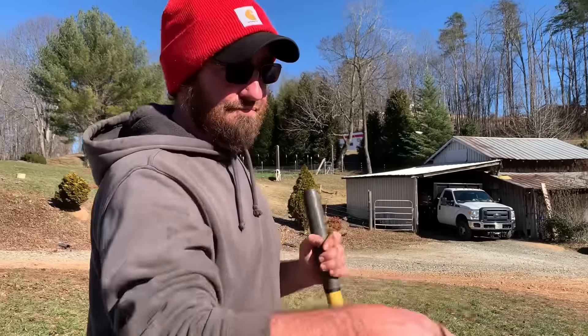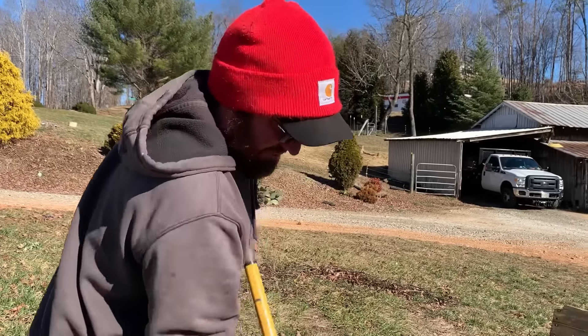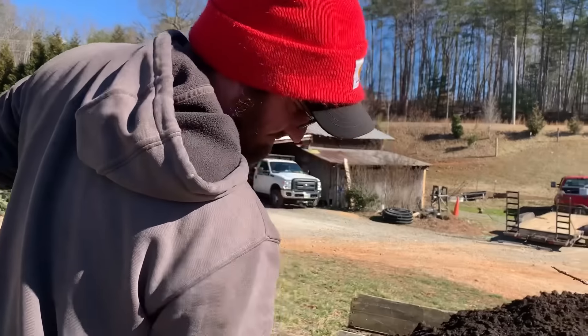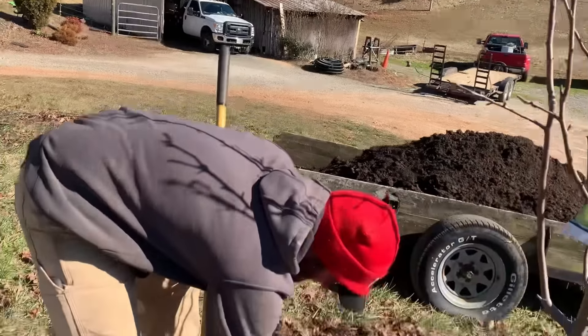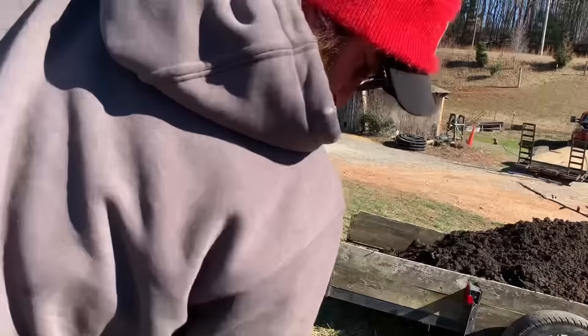I'm not going to disturb it too much — just want to rake back basically what's on top, the dry stuff. Then we'll throw that back over top of the compost. This happens to be a pile of leaves that I dumped here back in the fall. Right there, something's coming up — I believe that's coming up through there.